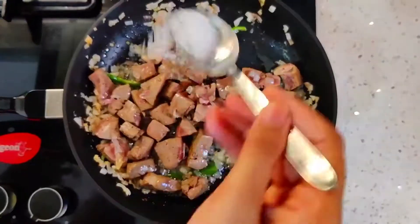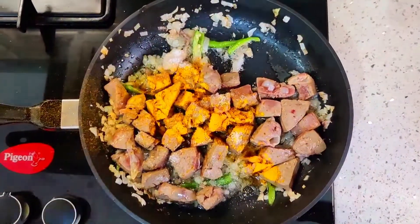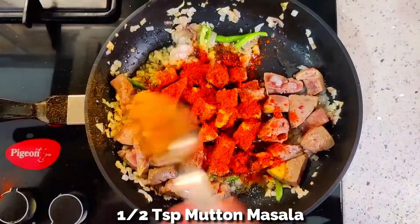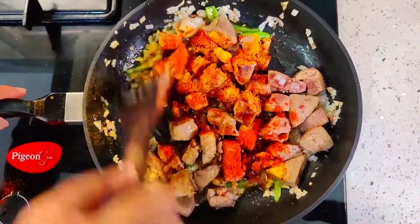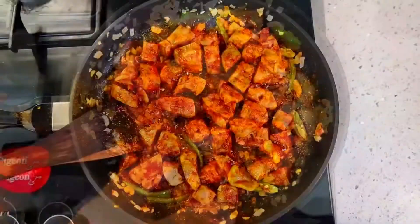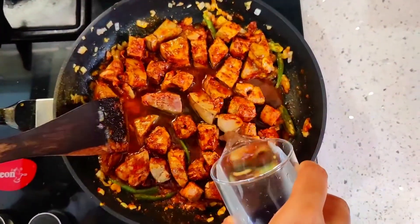Once the colour changes, add salt as per taste, 1 tsp turmeric powder, 1 tsp chilli powder, 1 tsp mutton masala, and saute well. Now add 1 cup of water and bring it to a boil.